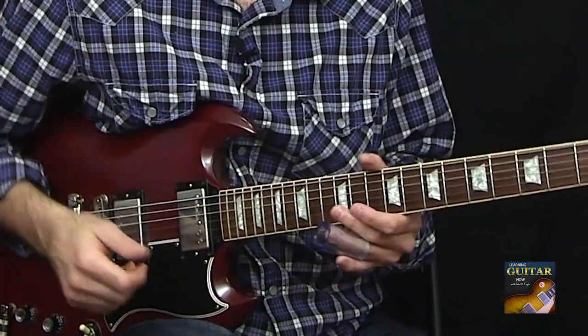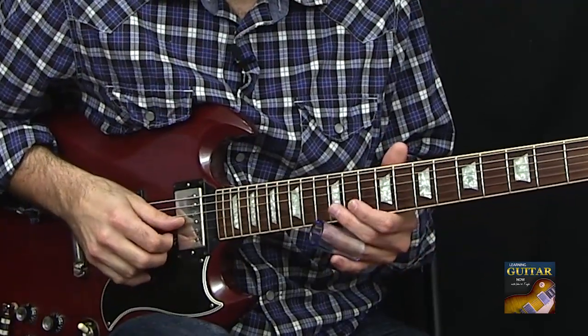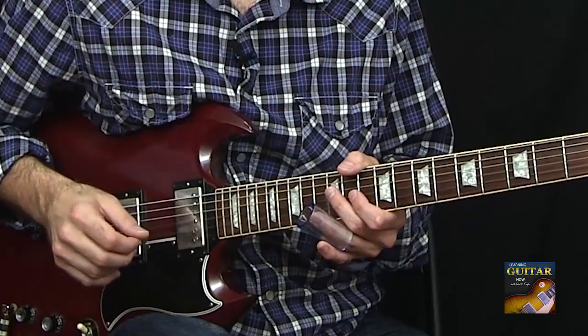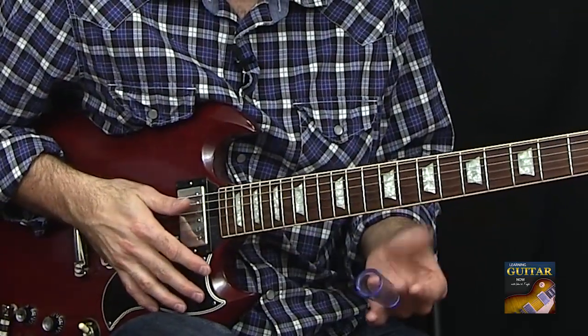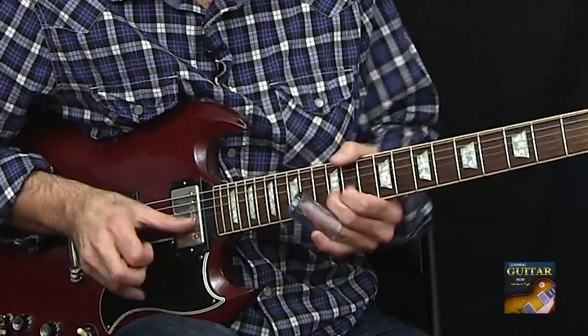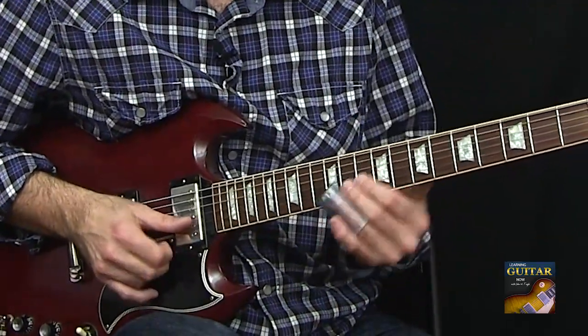There's just a ton of different licks that you can do in open tuning that sound like BB King. You just got to transfer the licks you already know and then try to recreate them on slide. So if you're bending a note, that's just sliding up to it.